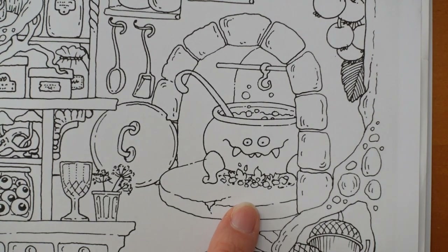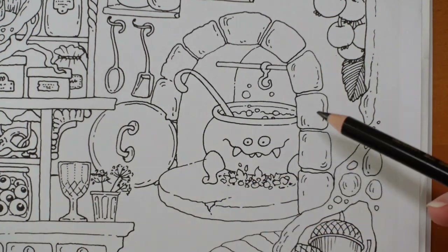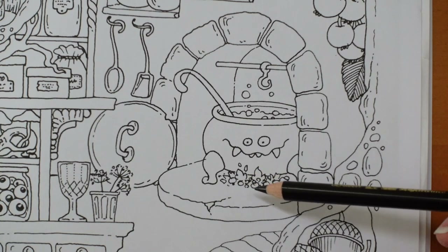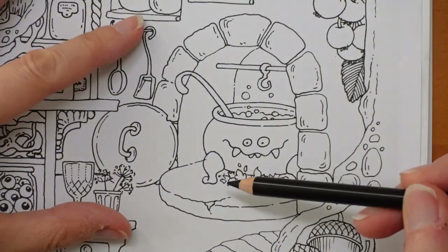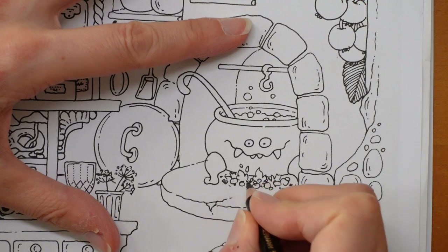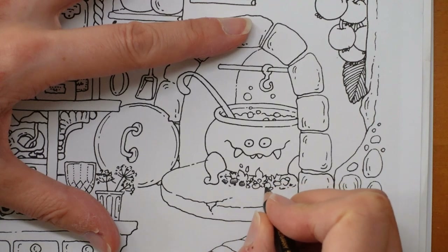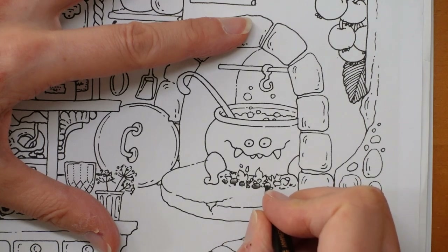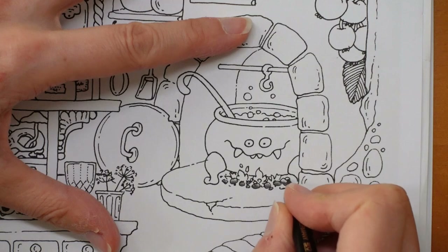I'm going to actually start underneath with the fire. The first thing I'm going to do is the coal. When you've got coal in an open fire, sometimes it glows red — well, wood can anyway. I'm not sure about coal; I've got a wood fire. So I'm going to start with my black and do the bottoms of the pieces of coal in a very dark deep black, then just fade them slightly towards the top, and then make them glow a little bit hopefully with a bit of red.